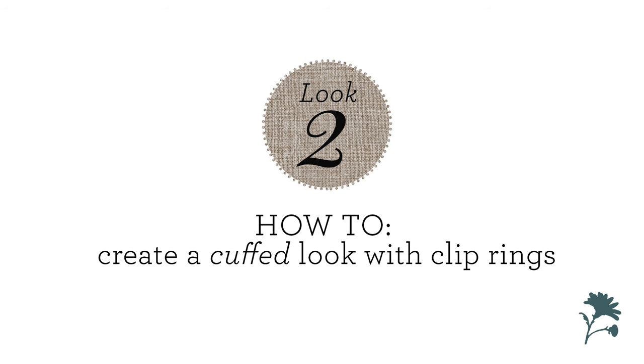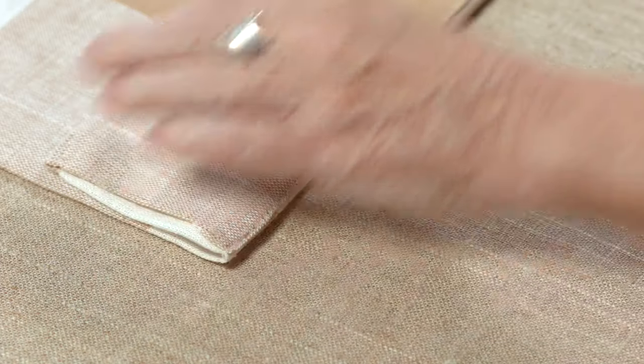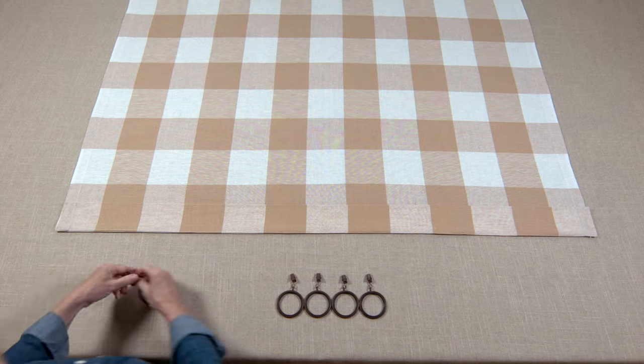Look number two: how to create a cuffed look. Lay the panel on a flat surface with the top or header towards you. Fold the header at the seam away from you to create a cuff. Folding at the seam gives a clean fold for your cuff.